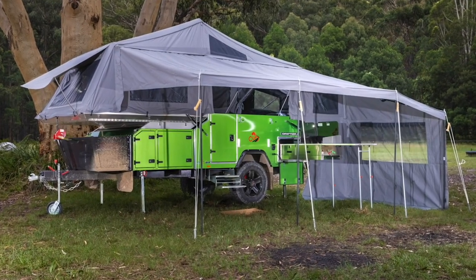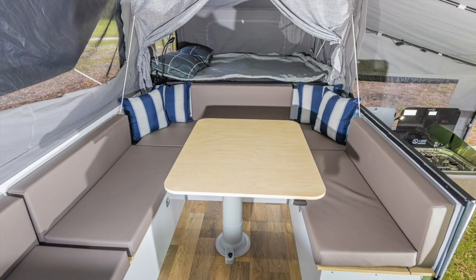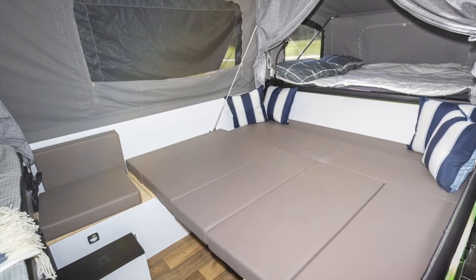There's heaps of space inside for everyone to sleep. Mum and dad get a comfy queen-size bed, there's an extra double down the other end, and the dining area, when it's not being used for dinner time, converts to a third bed, so you can actually sleep six people inside the camper trailer.